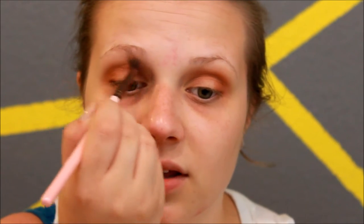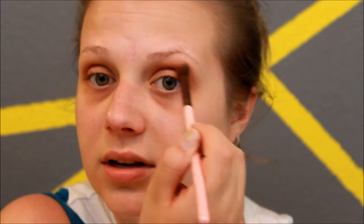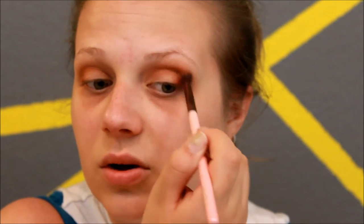I'm just going to go back in with Foxy and blend these shadows up toward the upper brow area, just because the red is really looking quite different with my skin tone. I'm going to blend them together a little bit so it's not so harsh.